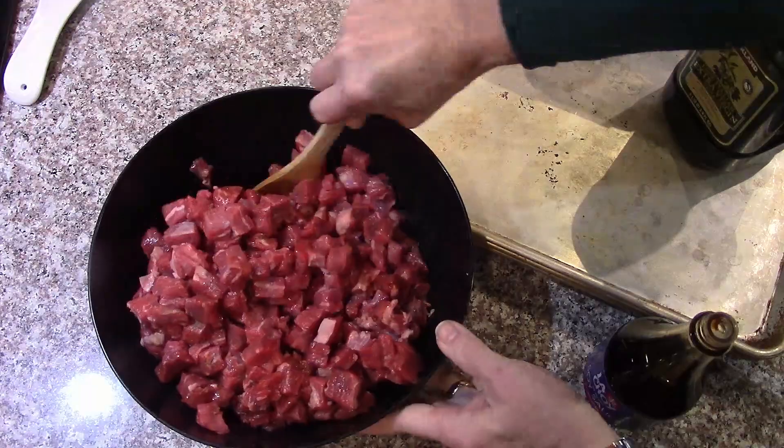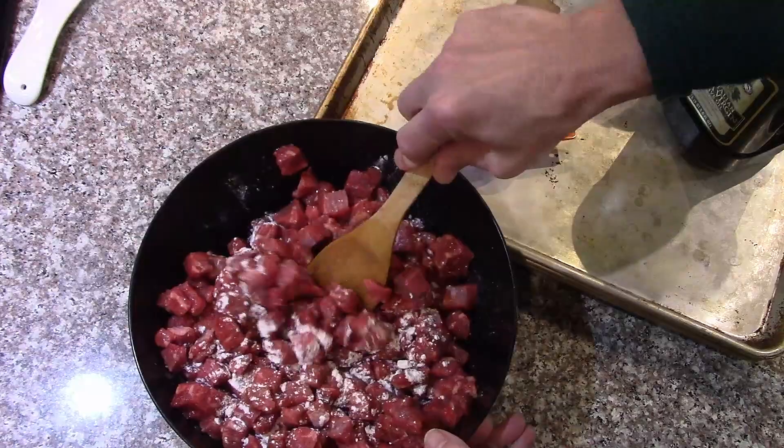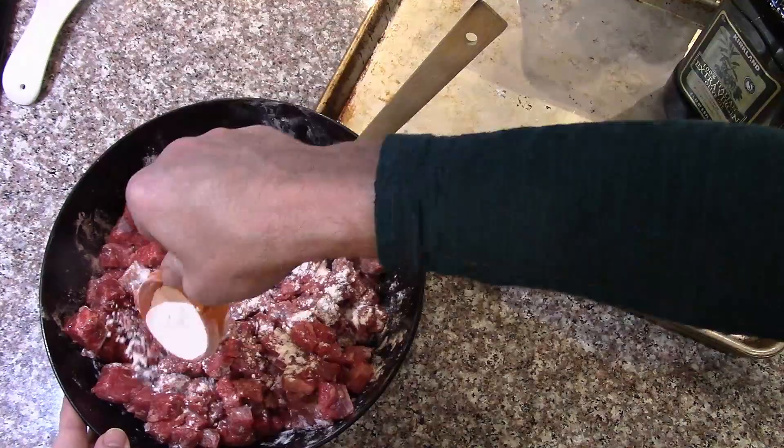Then we'll sprinkle the quarter cup of flour on it to kind of coat it, just sprinkle it a bit and toss it. I should have probably put it in a couple of bowls so that it would be easier to mix, or maybe even put it on the sheets first, sprinkle it, and then mix them around. It seems to do okay though.